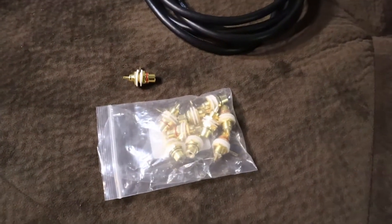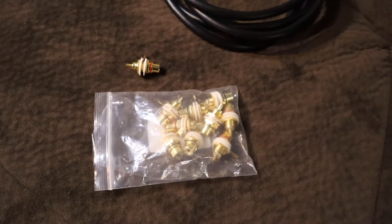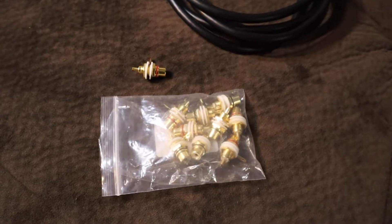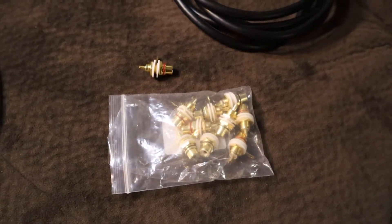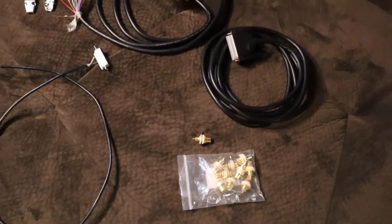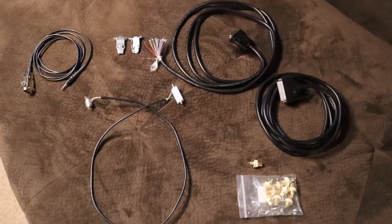And a set of RCA jacks — I'm going to drill a couple of holes into the controller case and mount some RCA connectors for the auxiliary audio input, because I'll be connecting other audio sources and playing that over the air for some announcements.